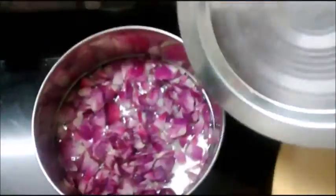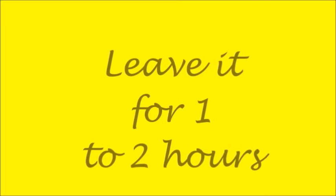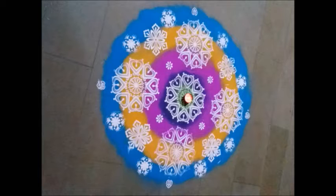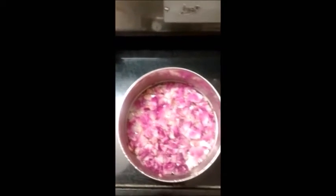Cover it with a lid. In the meantime you can do some other work — I completed my Diwali Rangoli. Here is a glimpse of my Diwali Rangoli. Now give a stir to the mixture. The rose petals have completely changed color and all the essence is transferred to the boiled water.